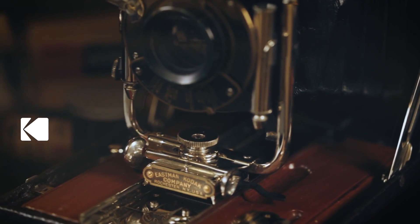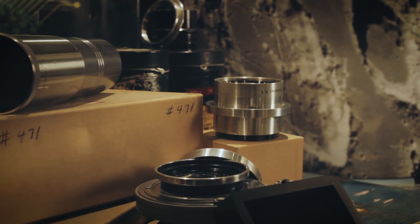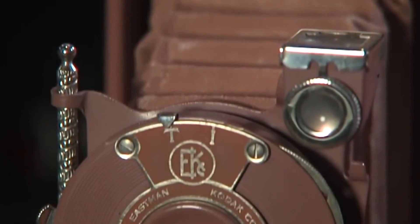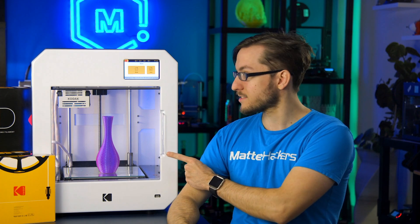Kodak. Just the name sparks nostalgia. The company that made photography accessible to everyone, from the first roll of film to the first digital camera. They have taken their years of experience in empowering creators and made this — the Kodak Portrait 3D printer.